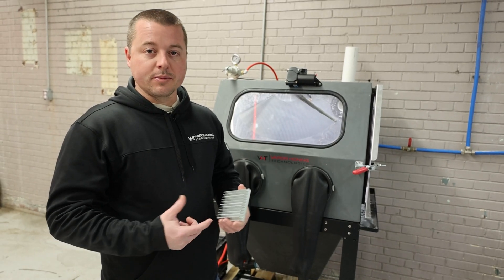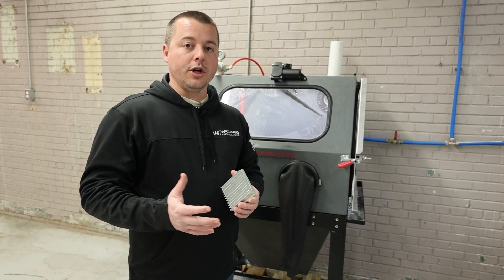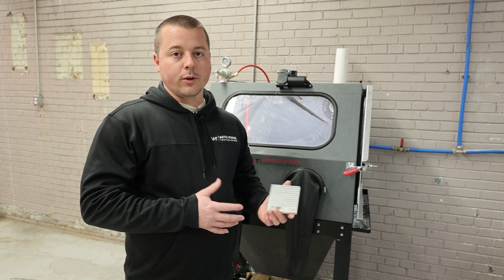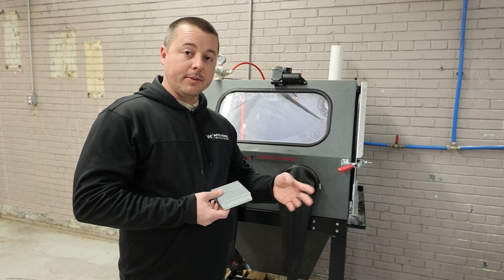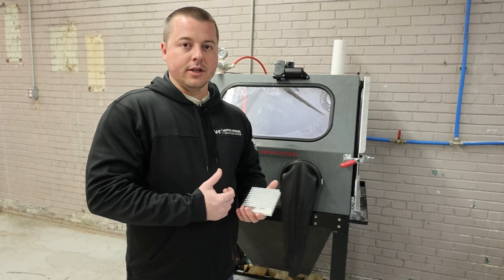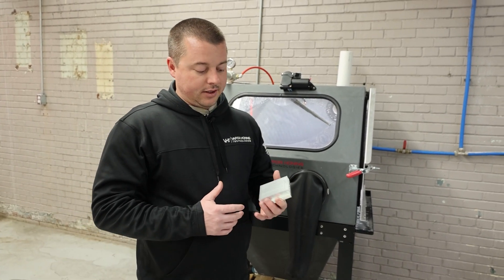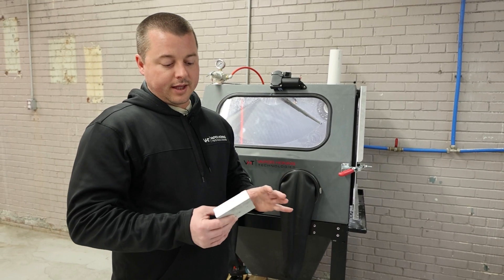We're going to attempt to deburr this part in glass bead. Oftentimes we do a four-to-one ratio of glass bead and aluminum oxide. That really gives you the benefits of both worlds — you get the smoothing and polishing action of the glass bead, and that one part of aluminum oxide gives you more of a cutting action, helping remove some of those more stubborn burrs. But we're going to give this a shot just to see what it looks like.